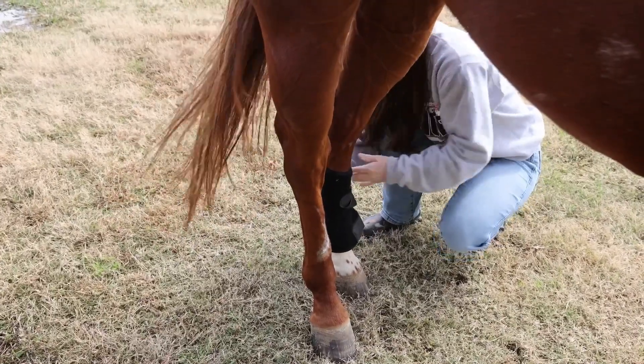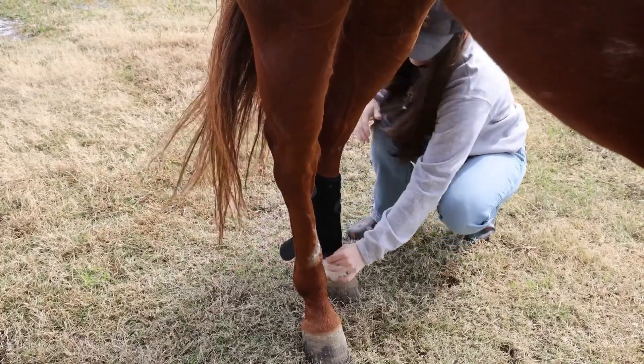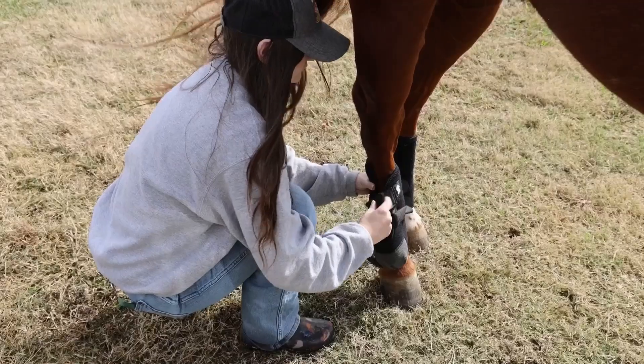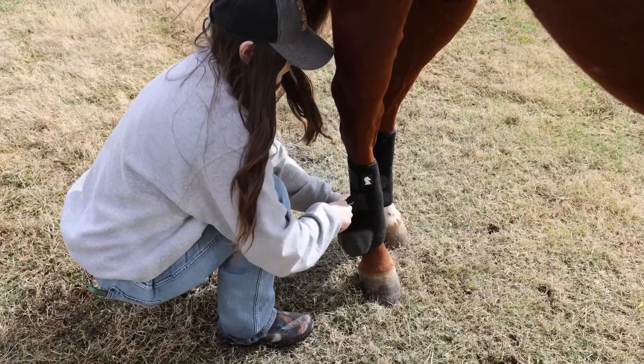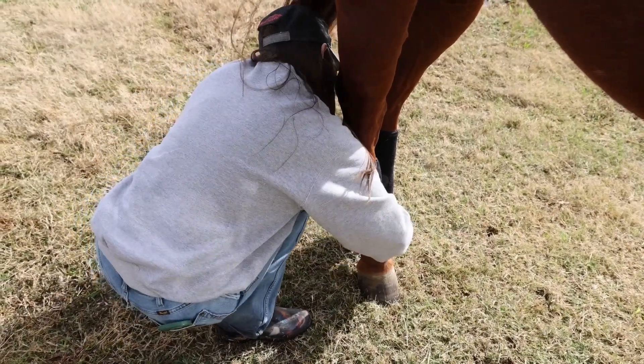I run him in all four boots because I like his legs to be very protected. He is a very hard worker, and here he is trying to eat the camera. I want to make sure his legs are nice and protected — these can absorb shock and keep him from clipping himself or anything like that.